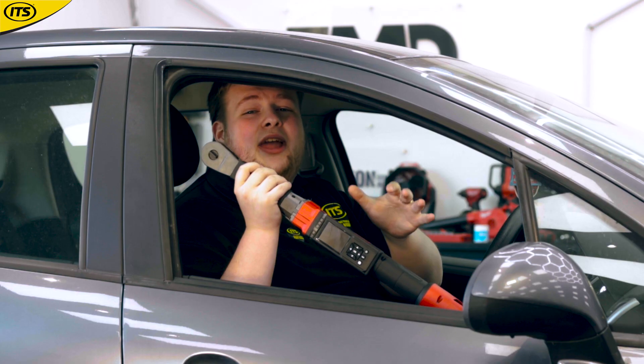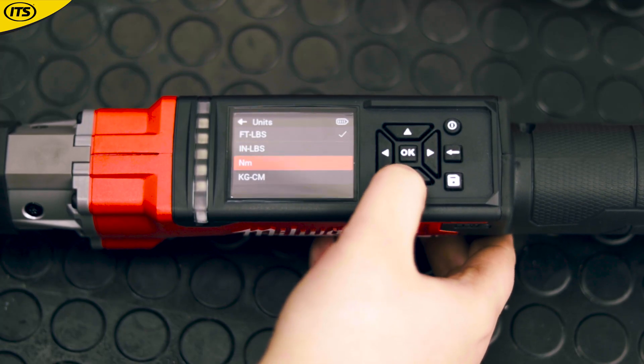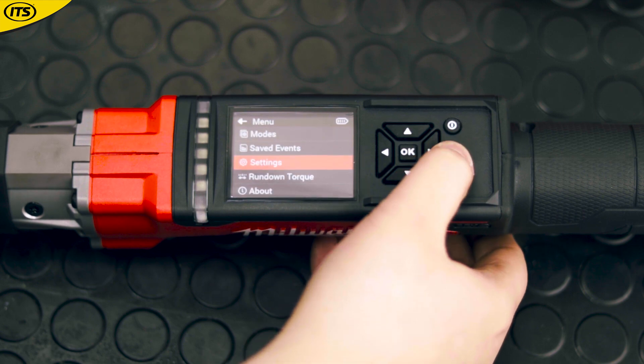You can even customize this tool in many ways to make it your own. You can choose between four different units of measurement, with the most popular being either foot pounds or Newton meters.